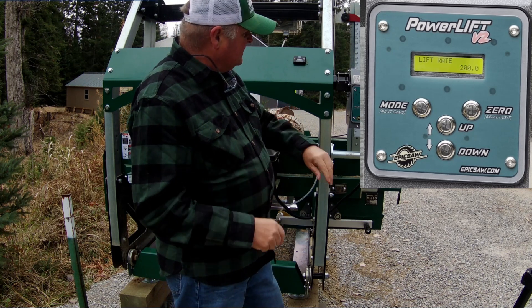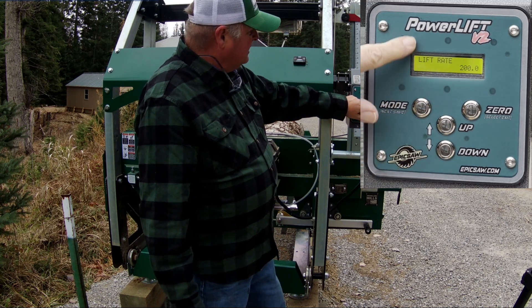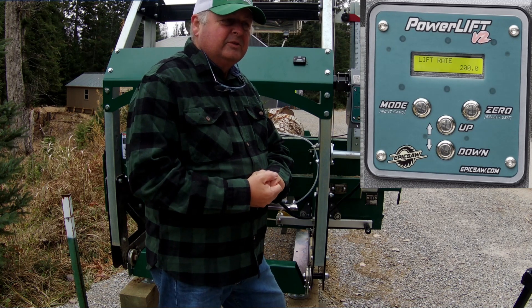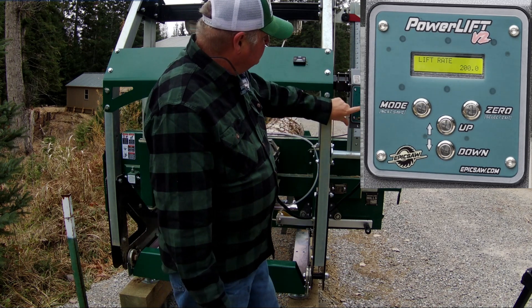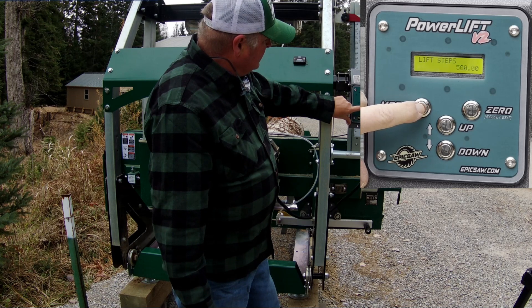Typically you don't change the lift rate without talking to Tony at Epic Saws. But if you know what it is and what it's doing, you can get a higher setting than 200 to get a little more speed out of the lift.